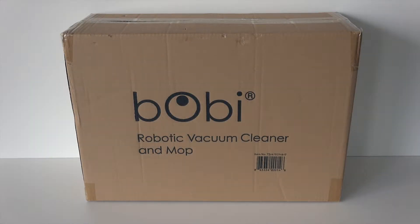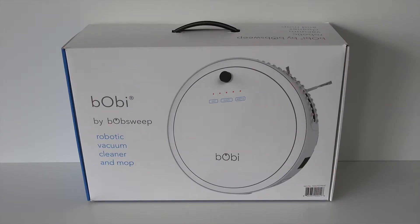Congratulations on your Bobbi Classic Intelligent Floor Cleaner! In Bobbi's box, you will find everything you need to guide her through her cleaning sessions.